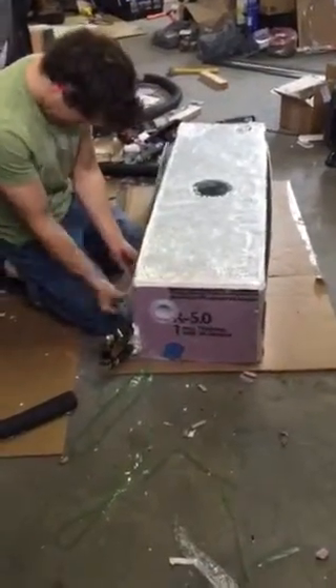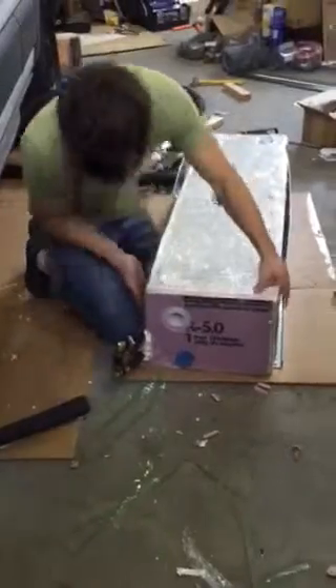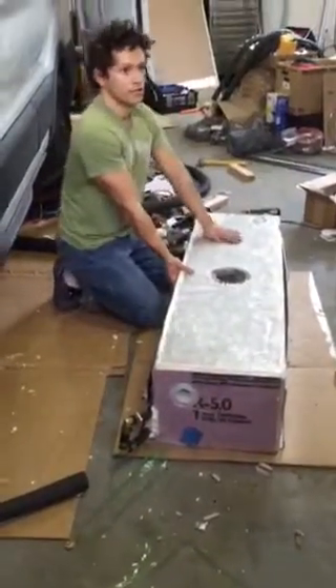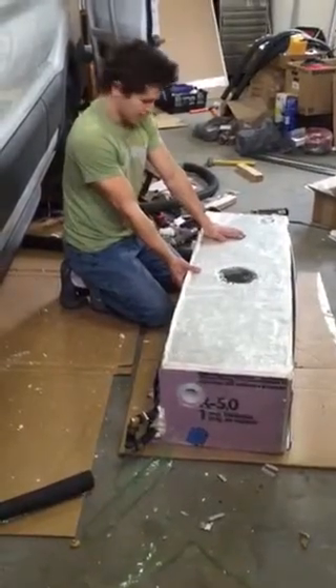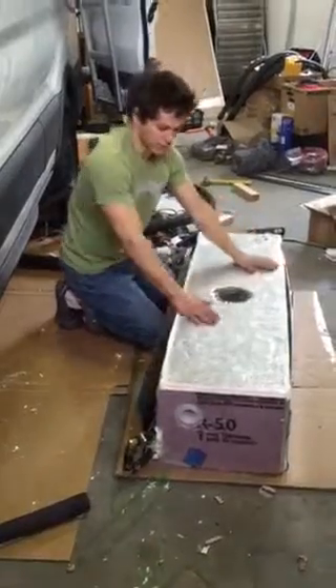This is a pretty nice tank — we got it custom made for the van, and it was close to $400. We got it from a company in California, I think it's called UStanks.com. This is actually a drinking water tank but we're going to use it for gray water — you can use it for gray water and it's super durable.